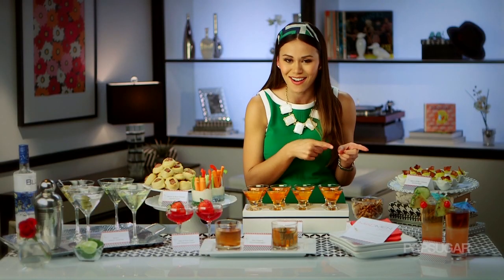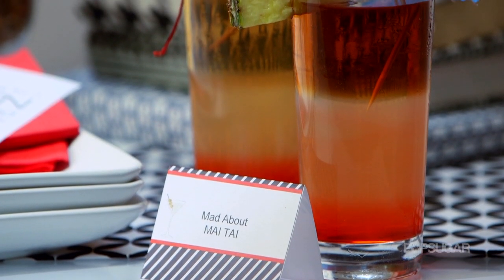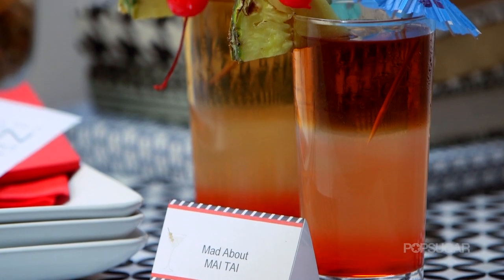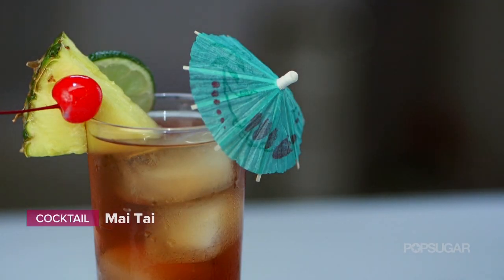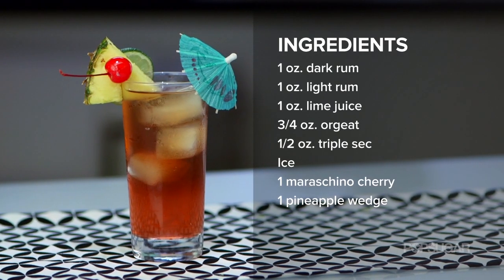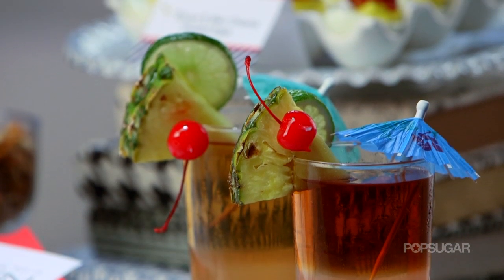You may remember this next cocktail from Season 1. This is when Don mistook Rachel Minkin as a secretary and he was trying to woo her back and apologize for doing it — she ordered a Mai Tai. They were really popular in the 50s and 60s. They're so nostalgic, they're colorful, and they're made with light and dark rum, almond syrup, triple sec, and tons of fruity garnishes.